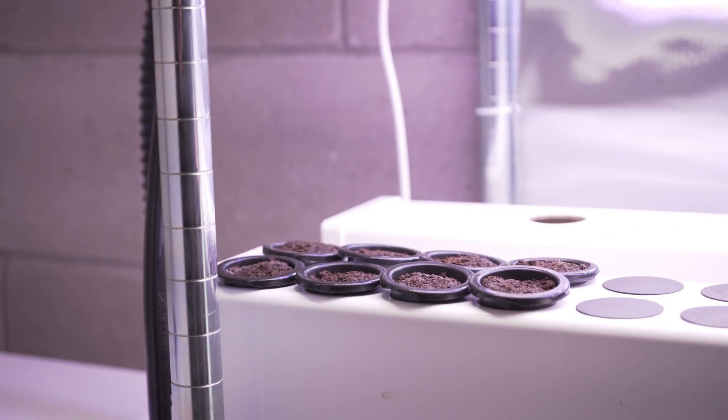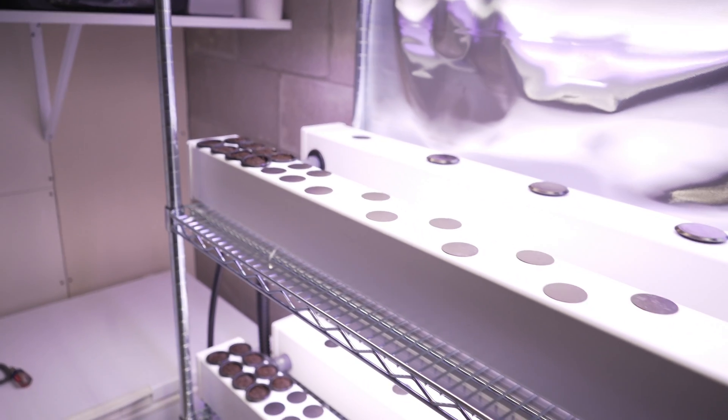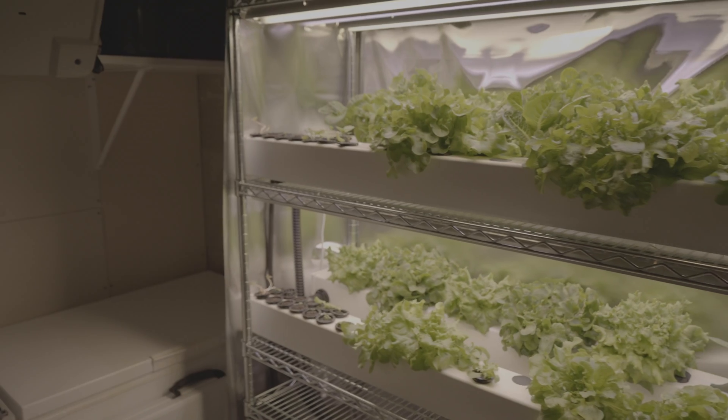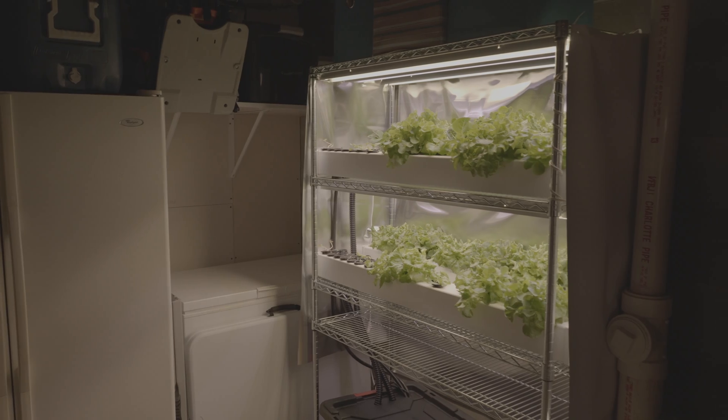The system is designed to keep the seedling plugs moist, meaning I don't need to do any manual watering during the germination stage. After several weeks of maintaining the planting rhythm, my new little hydroponic farm is full of growth and ready for harvest.